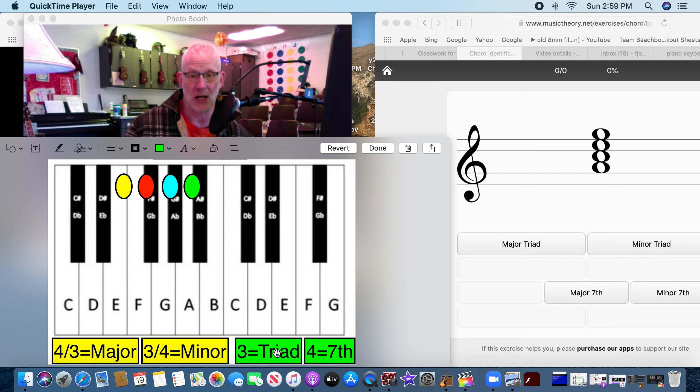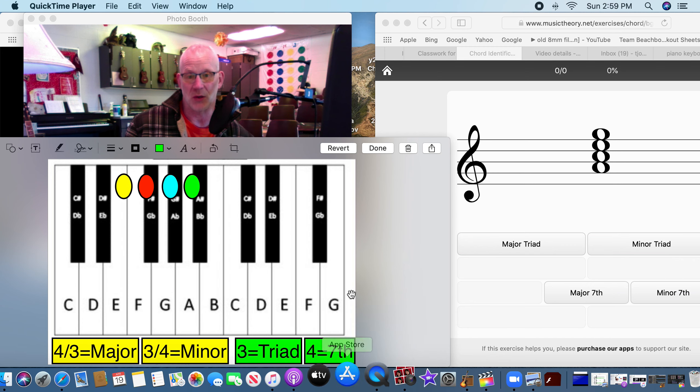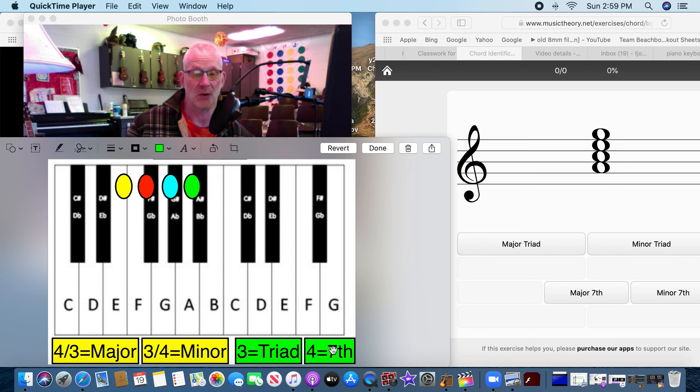The first thing: if you ever see three notes, it's a triad — like tricycle, three. If you ever see four notes, it's a seventh. For right now, when you see four notes you know it's a seventh; if you see three, it's a triad. Then you have to determine: is it going to be a major seventh, a minor seventh, a major triad, or a minor triad?